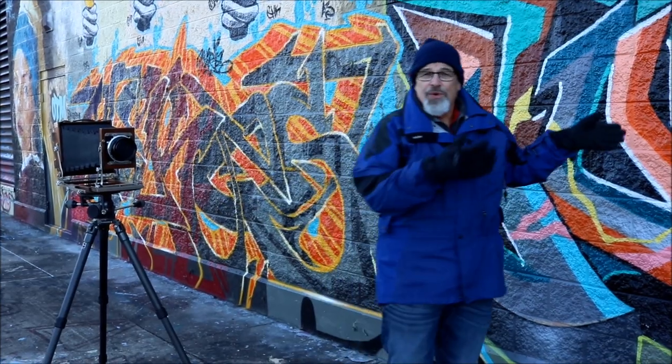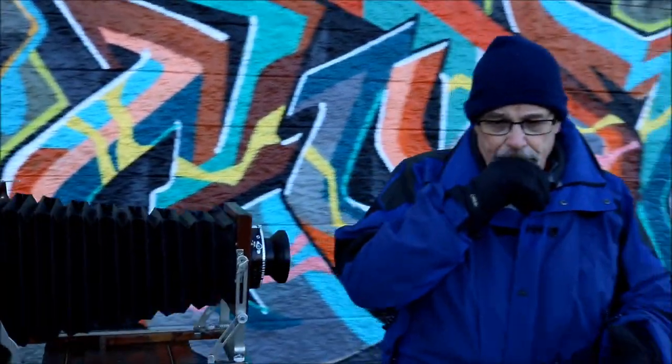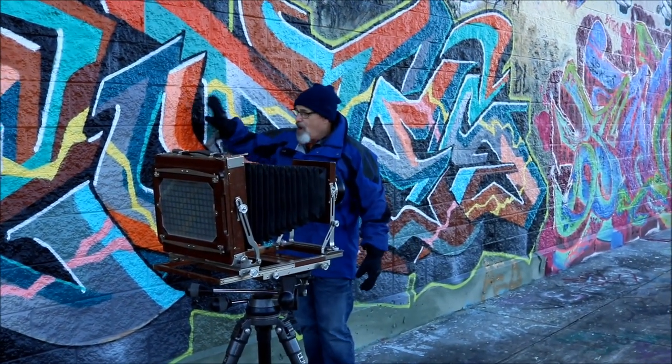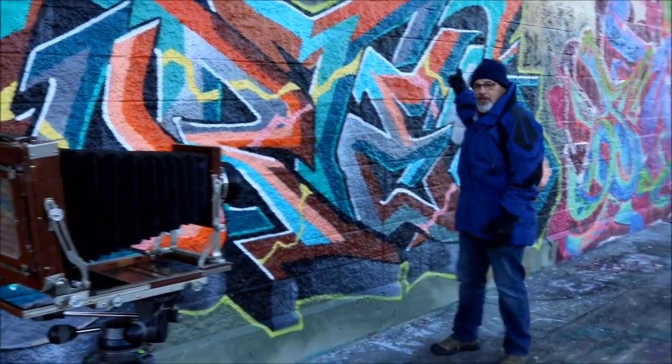This wall is now essentially perpendicular to the ground — it's 90 degrees different. The same rules apply, but you use different features of the view camera to get this part of the wall right here in sharp focus all the way to the end.